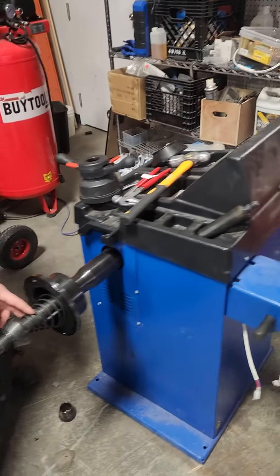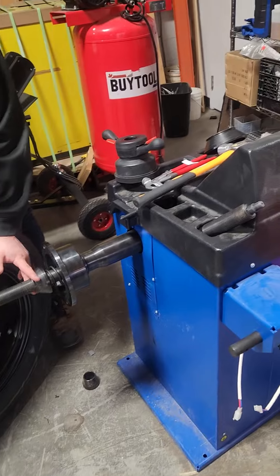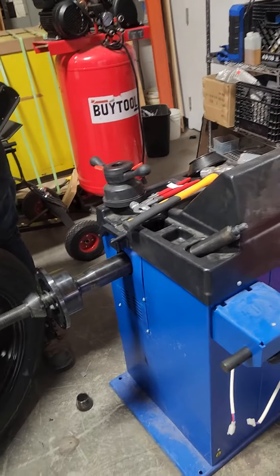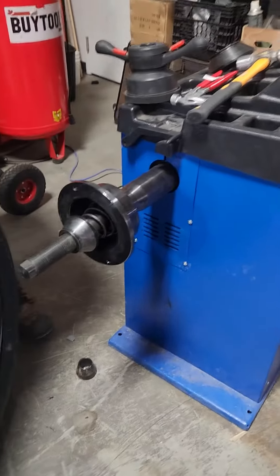This is the BP HW9000 balancer. We have a lot of issues with this balancer. The wheel keeps shaking, but even when we try to put the weight, it doesn't work. So we're going to try to install it the way that it's supposed to be.